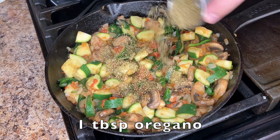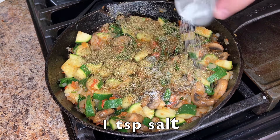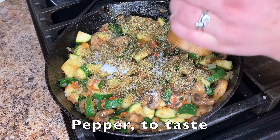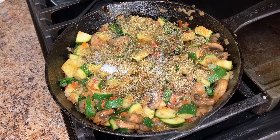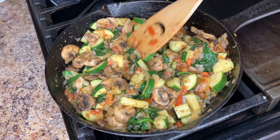Season with 1 tablespoon of oregano, 1 teaspoon of salt, and black pepper to taste. Remove from heat.